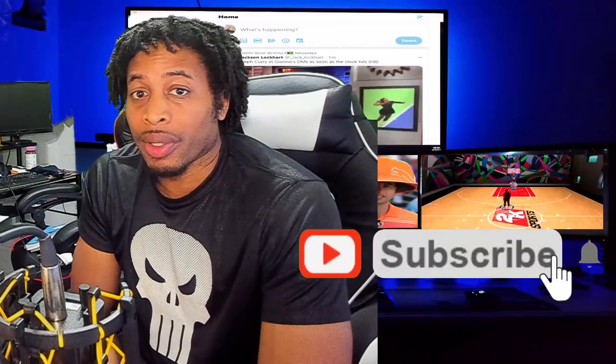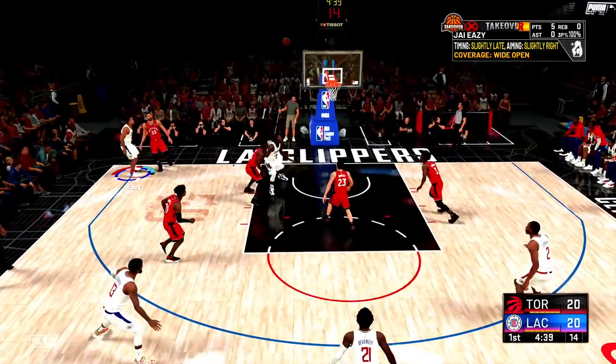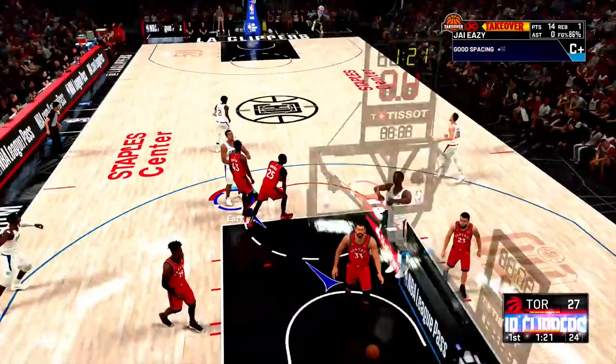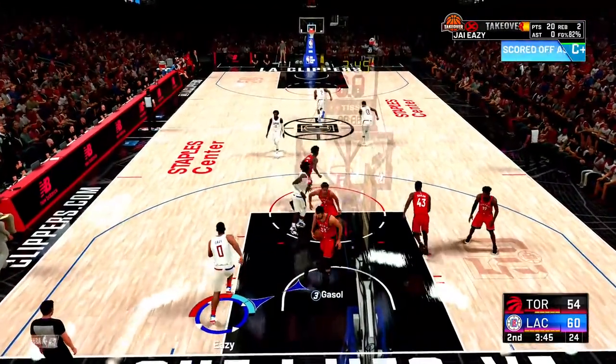So you want to be a shot stick expert. You want to be able to do stuff like this. Give me the ball, Paul George. 40 layup, chat!